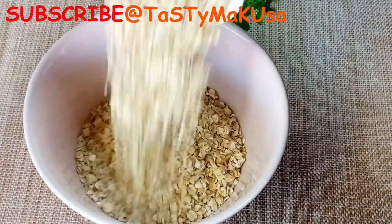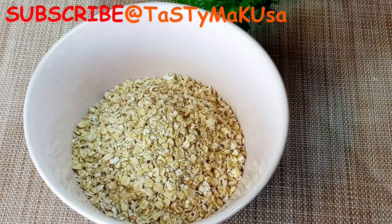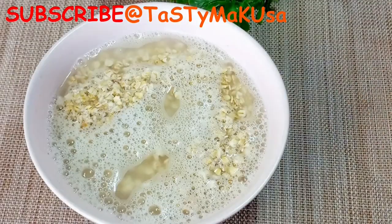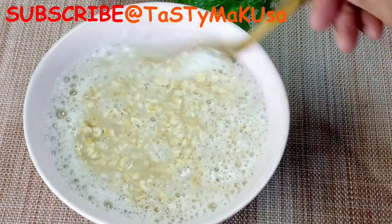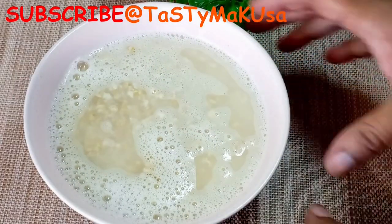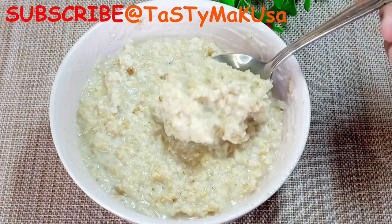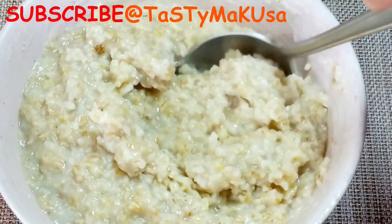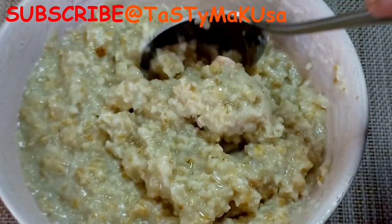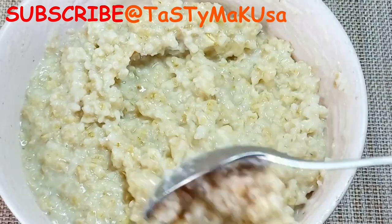Let's start with the quick cooking oats. I'm going to do it in the microwave — let's experiment and make the quick cooking oats in the microwave. Look how soft this oat is, that's how I like my oats. If I add milk now it's going to be even creamier. This one took me about four to five minutes in the microwave.